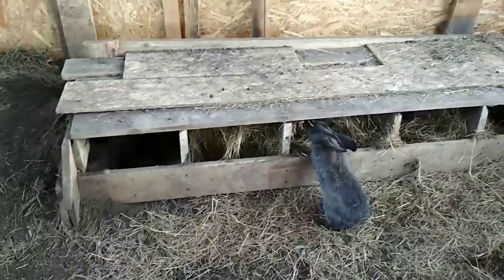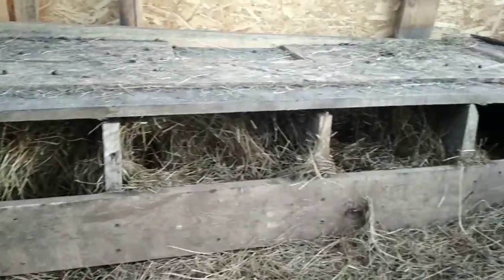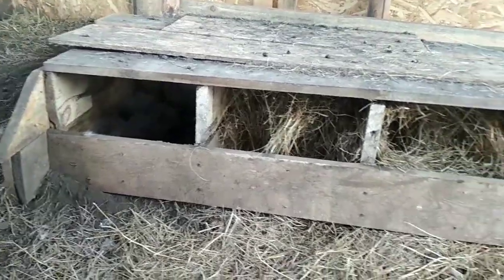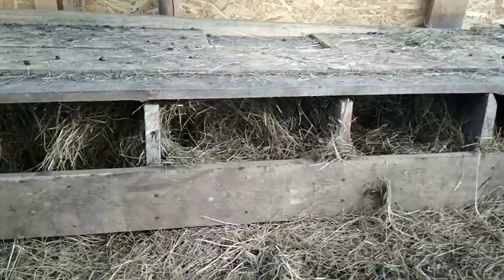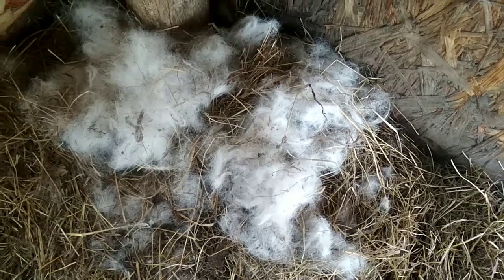For the new crows who want to make a nest, we decided to set up nesting boxes in the bunker. The front panels were removed from them because there was no need for them. The crows don't try to hide — they just use these open sections. Let's see if the crows will make their nests or if we need to do something more complicated.